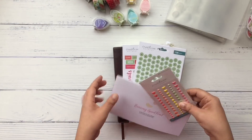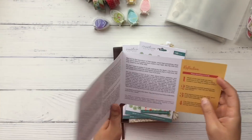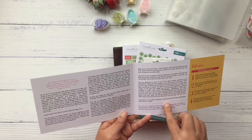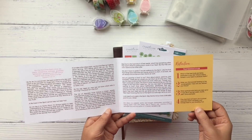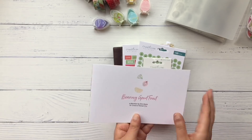Today I'm diving into my July Faith Art box. In each box you get a devotional with really good content and some reflection questions on the side, and this beautiful print on the back.